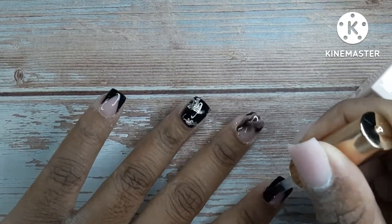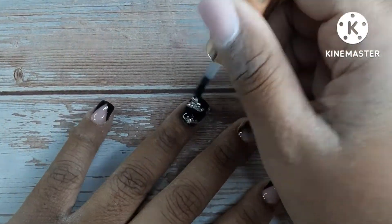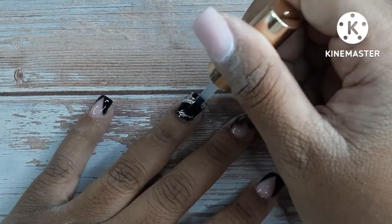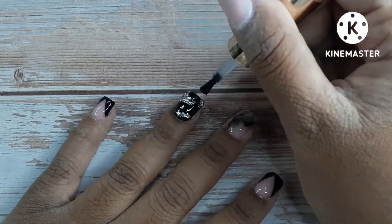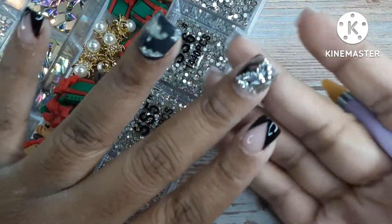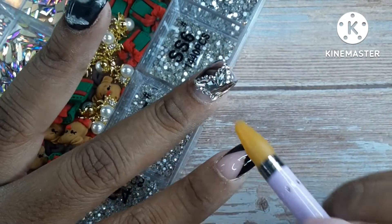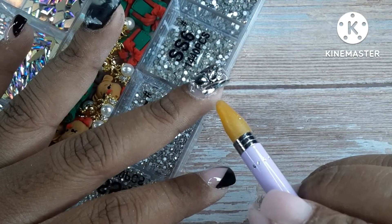Now I'm going to top coat everything with a shiny top coat. I want to note that once I top coated that ring finger, it had a little bit of texture from the netting — I think I went down too far when shaving down the nail because a little bit was sticking up. So I buffed it and tried to get as much off as I could, then top coated it again until I couldn't feel it anymore.